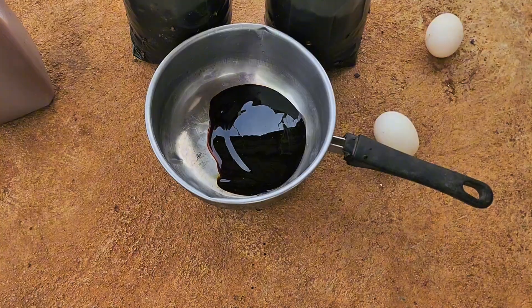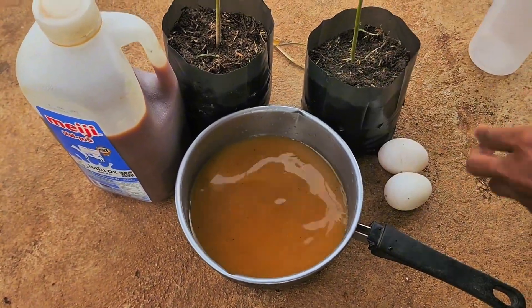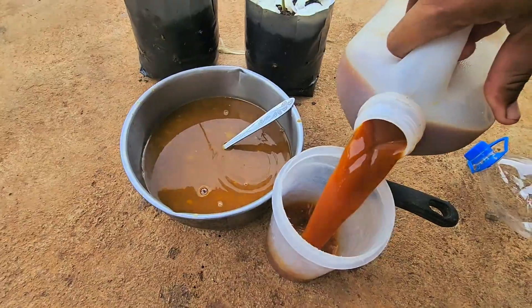First, I take about 5 tablespoons of molasses, then mix it with 500 milliliters of rice water. After that, I crack in 2 eggs and add around 200 milliliters of fermented fruit juice.